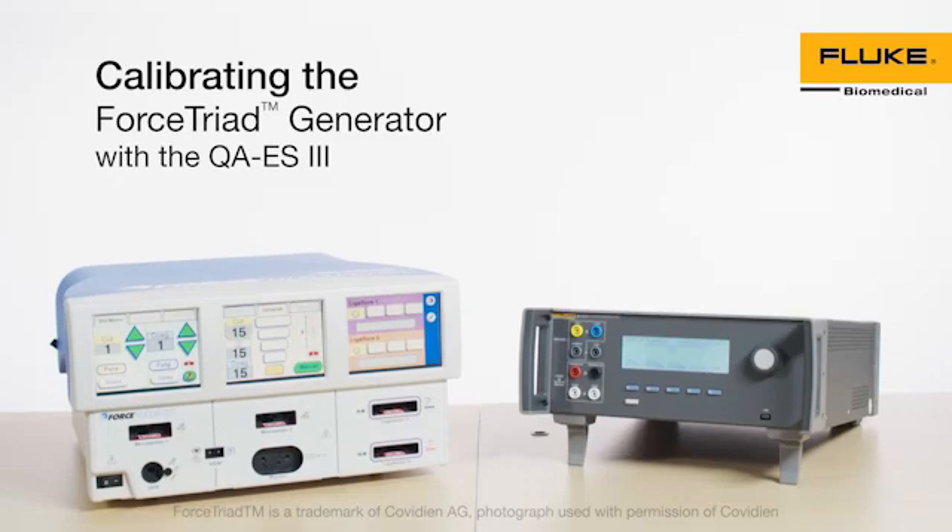Force Triad Energy Platform Preventive Calibration with QAES-3. This video demonstrates how to perform calibration on the Force Triad Energy Platform using the Fluke Biomedical QAES-3 Electrosurgical Analyzer.